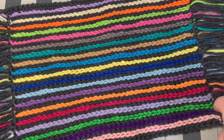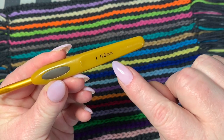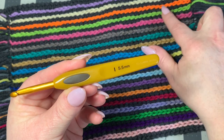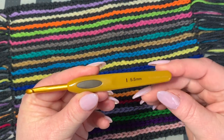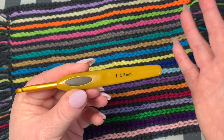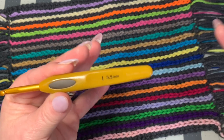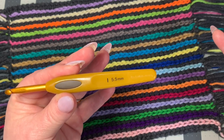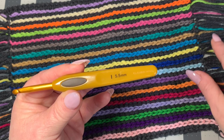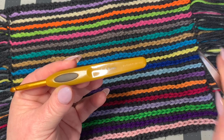For your materials today, I'm using a 5.5 millimeter hook and mostly four-weight yarn. Some of the colors I'm bringing in are three-weight as well. Your yarn choice and hook choice is totally up to you — just remember they will make your project either smaller or bigger. You might need a darning needle if you want to work in your ends, and you will need a pair of scissors.